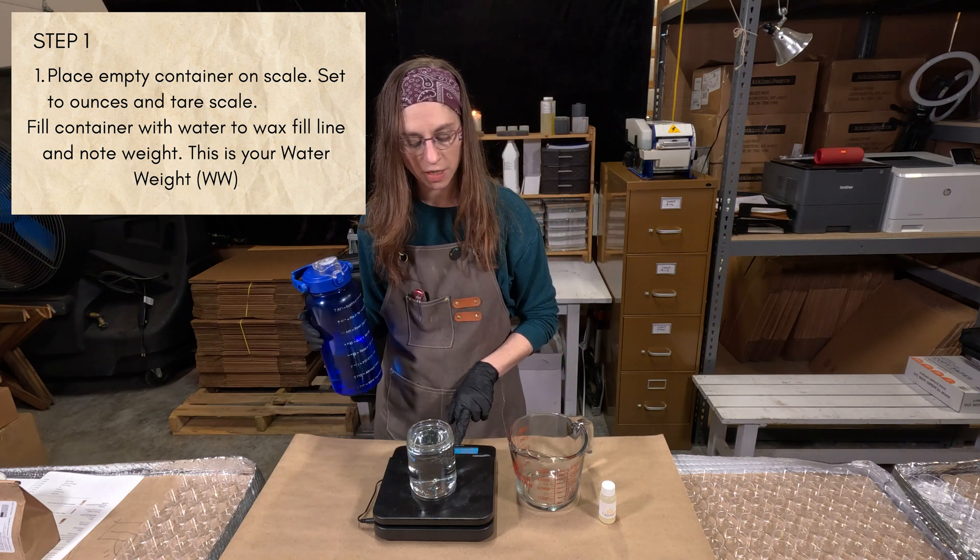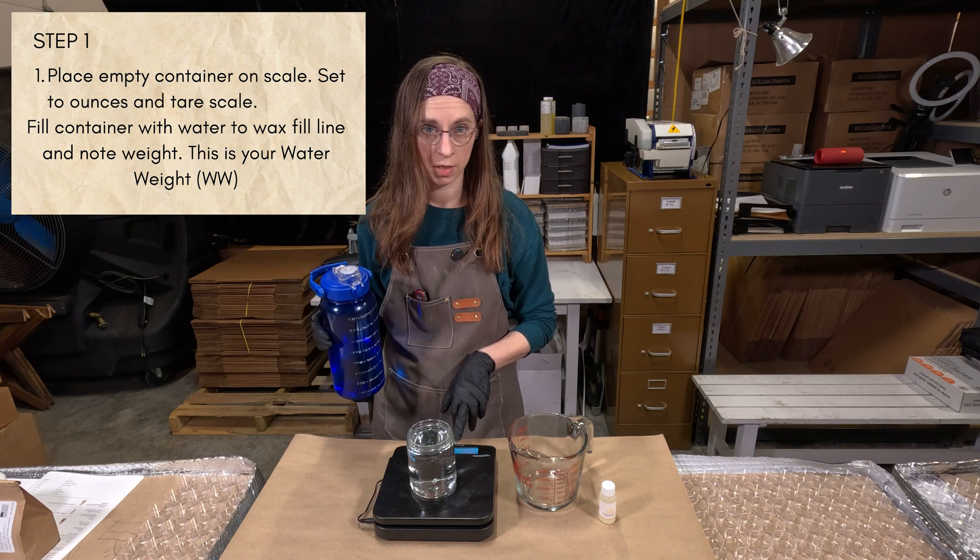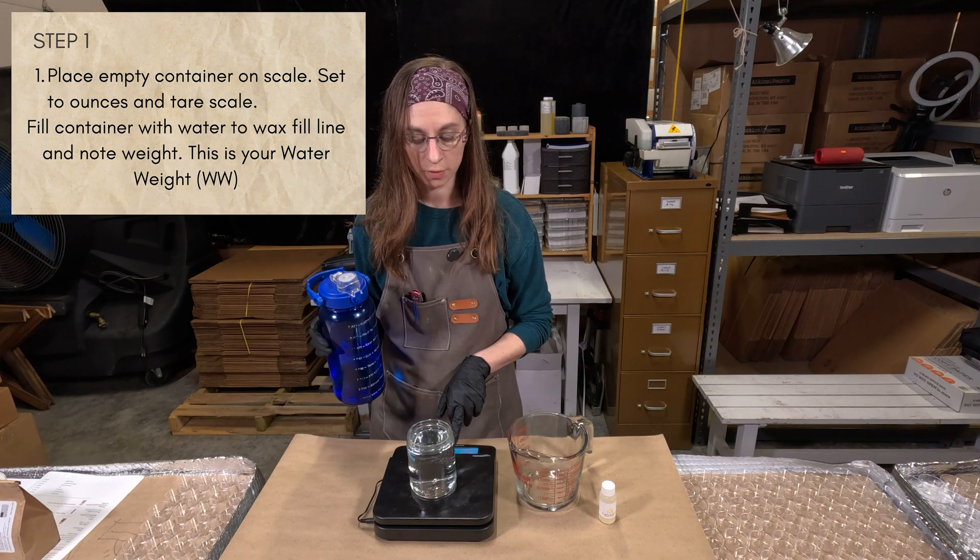In my case, my container holds 14.5 ounces of water. Go ahead and write that number down — that is your water weight.